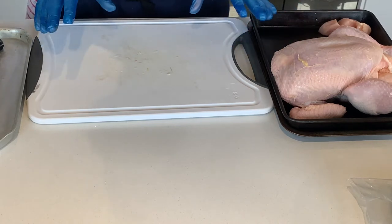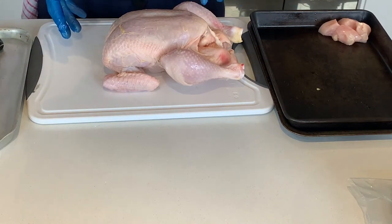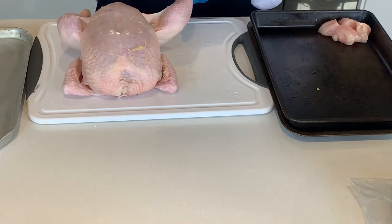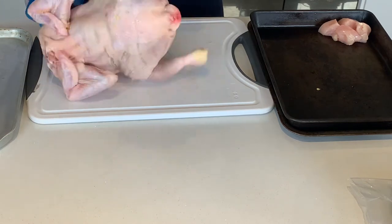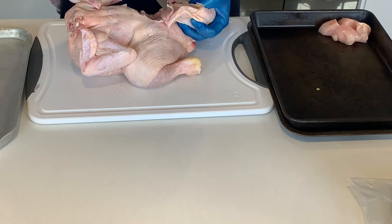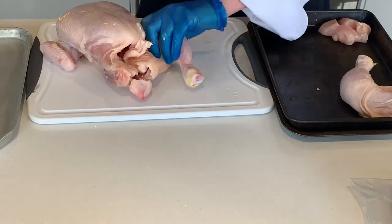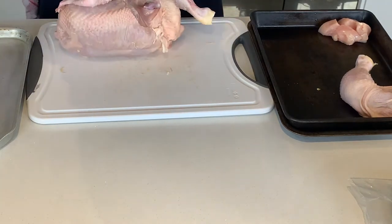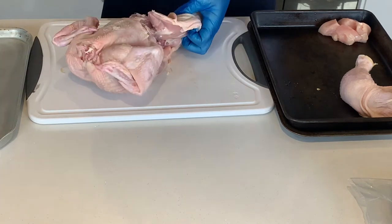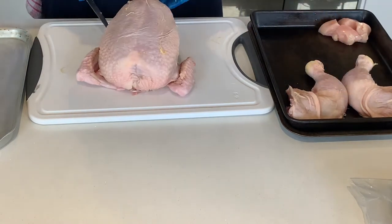First thing we're going to do is larder or prepare our chicken for the different cuts. I have one large chicken here - I'm going to break it down and utilise as much as I can of it. The first thing we need to do is separate the thigh and the drumstick. I'd normally just stretch the skin and nick it - not the flesh - then pop out the bone out of the joint, in around the oyster. That shows good skill, that you take out that piece of oyster meat and don't leave it on.